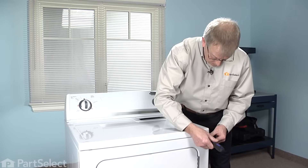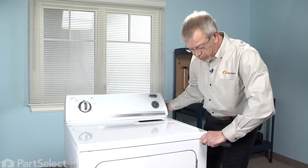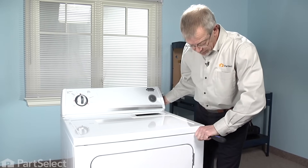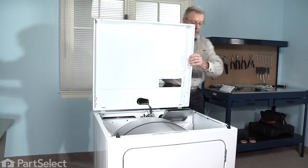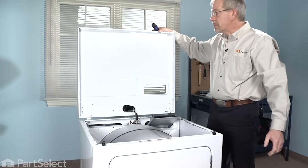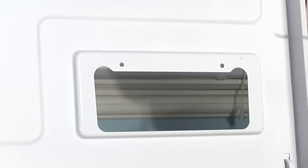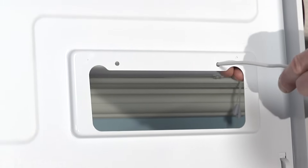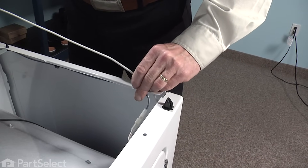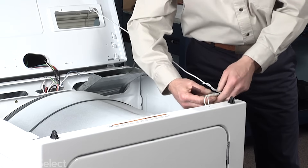You may find that you need to pull forward on the top. Now ideally we'd like to have a wall to lean that top up against, but if not, take a cord and fasten it through one of these two screw holes to a point on the cabinet to suspend it in an upright position. Our next step will be to disconnect the harness to the switch.